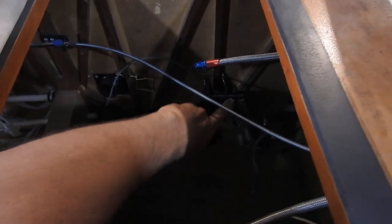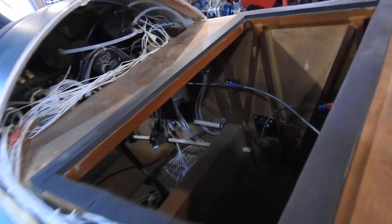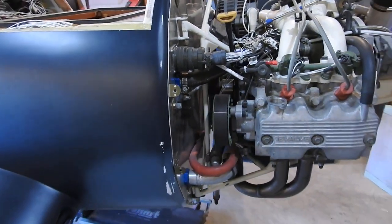I also noticed in my rear pedals I had some bolts that were loose. I had to tighten two bolts on each side and put a cotter pin on this side. So I've been going through making sure everything is safetied that has to be safetied for now.